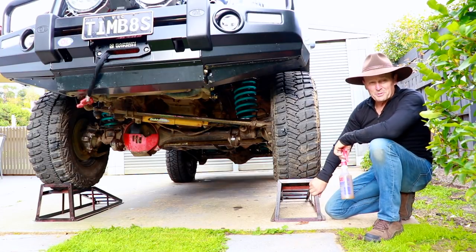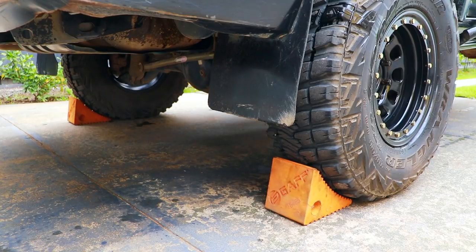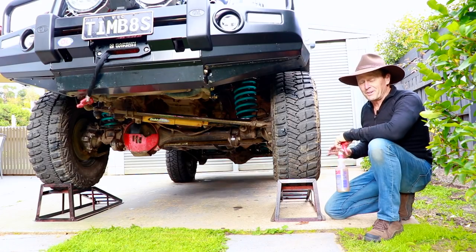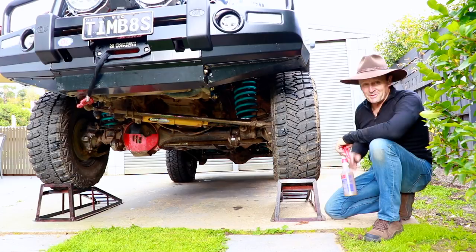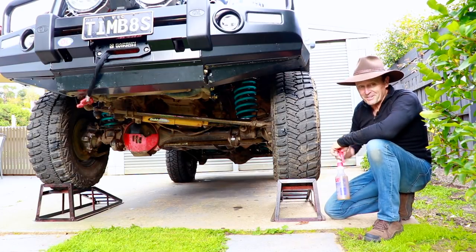Now it's time to spray underneath. I've driven the patrol up on top of these wheel ramps, I've got the handbrake on and it's in gear, and down the back I've got a couple of wheel chocks — there's no way this is going to roll off on me while I'm underneath it. Safety first! It'd be handy if you knew somewhere with a hoist where you could get it up off the ground and spray underneath that way.